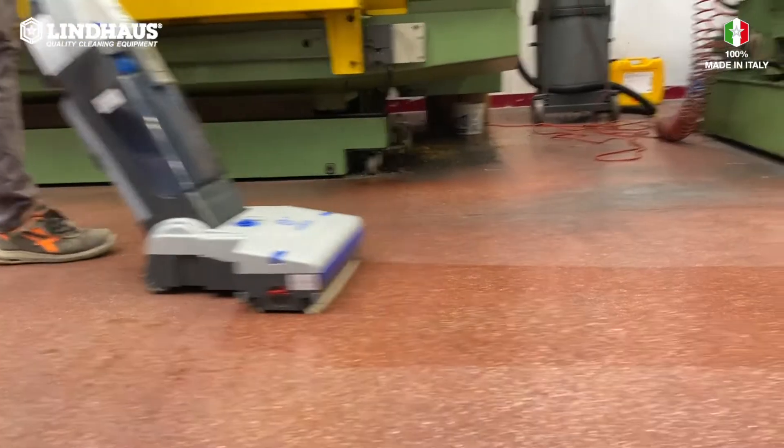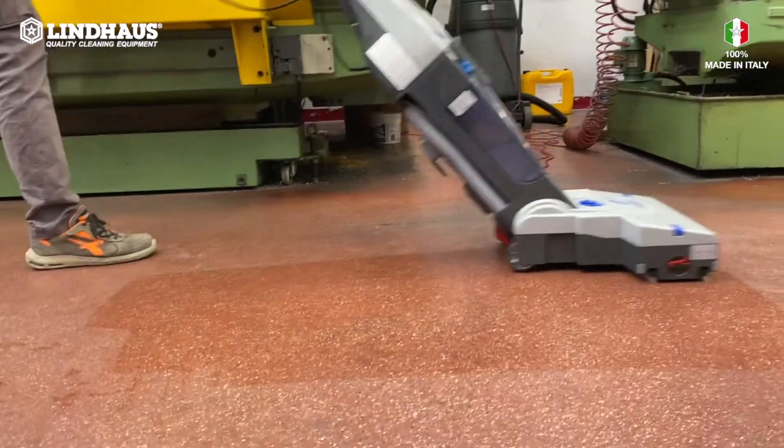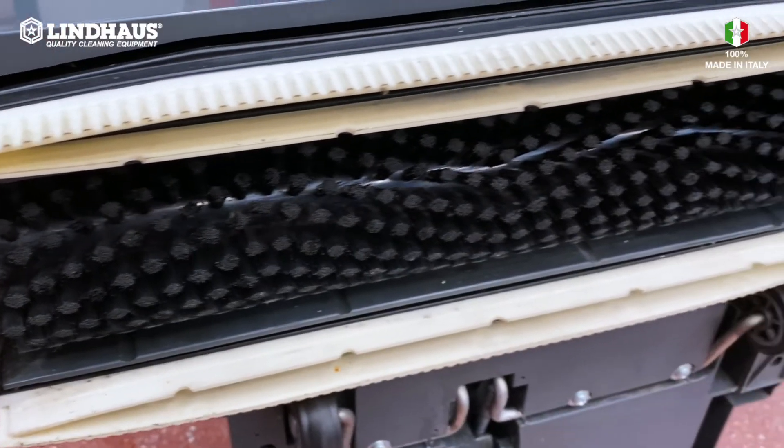As you can see, even very dirty floors will not create obstructions of the squeegee and suction circuits.